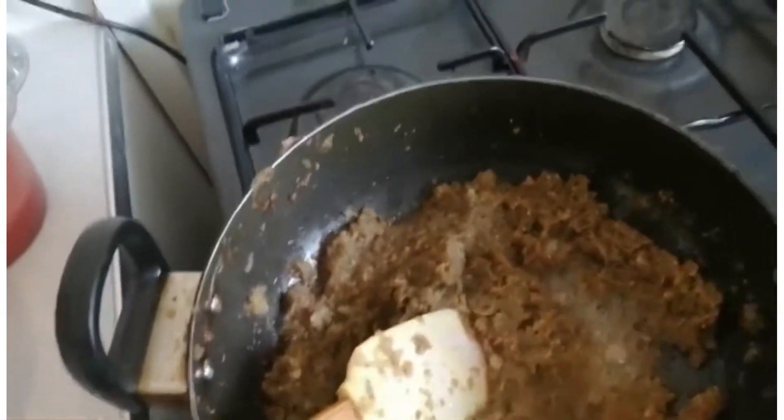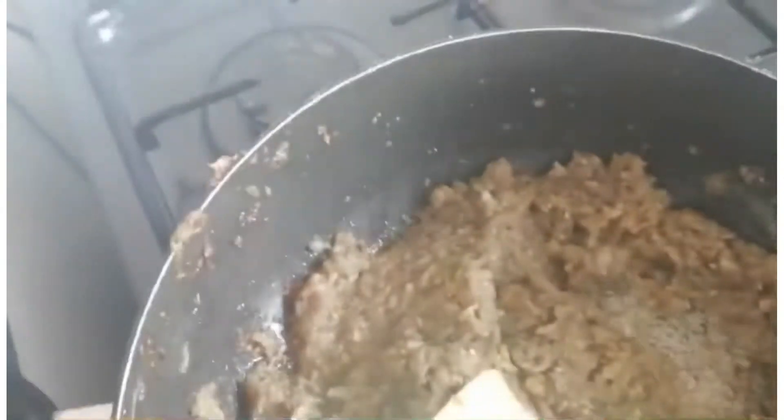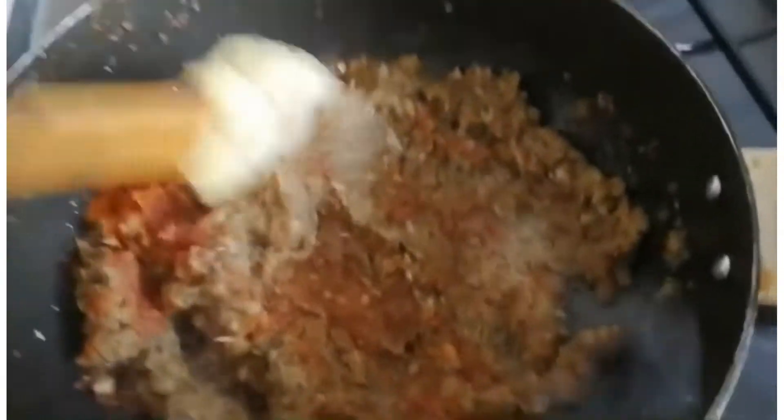Everything's in there — you don't need to add anything else. Your curry base is ready. Just put one spoon of the Baba spice in — no more than that. Give it a good stir and look at the color change — look at that, it's beautiful.